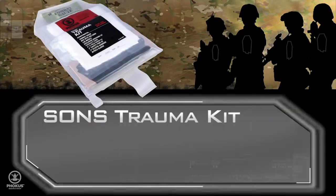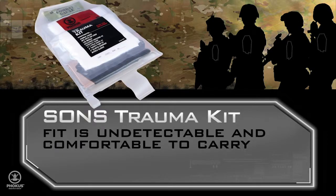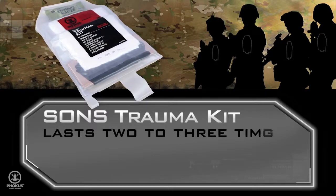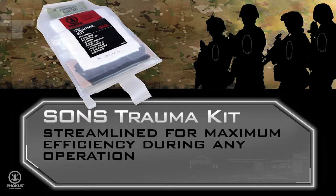The Sun's trauma kit increases your unit's combat readiness. It is protected from damage, the fit is undetectable and comfortable to carry, instantly accessible, and lasts two to three times longer than other kits on the market. The Sun's trauma kit is streamlined for maximum efficiency during any operation.